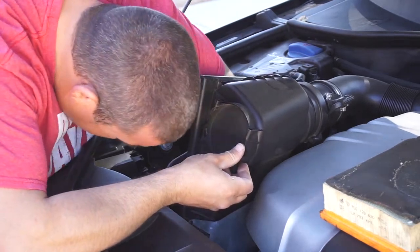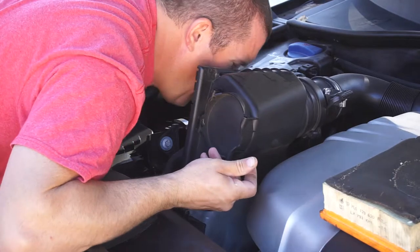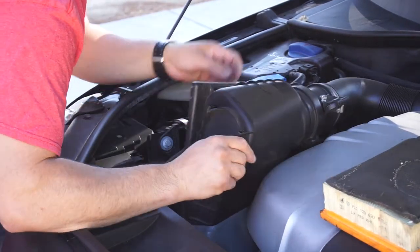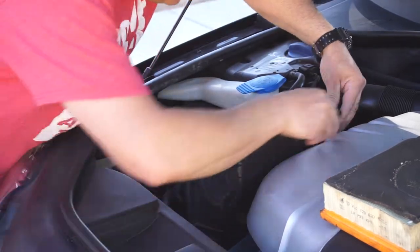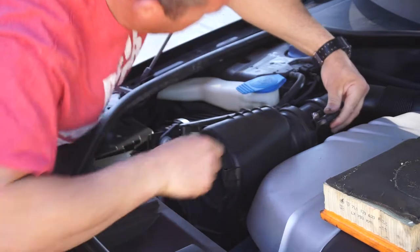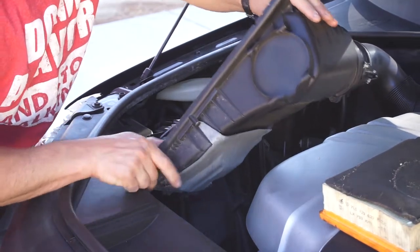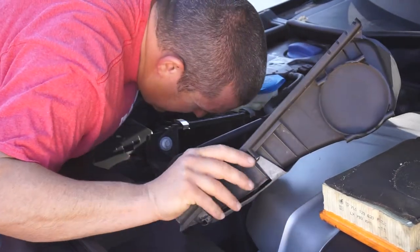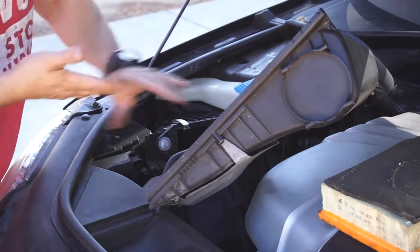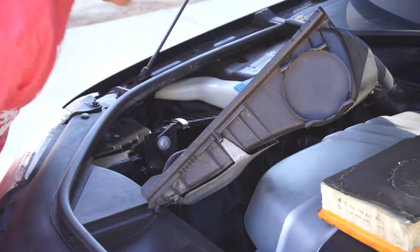There's dirt down here. Just want to clean all this dirt out. Just blowing it all out. Pulling that off, just checking it out, looking down in there - checking for dirt and junk. So, just blowing it all out.